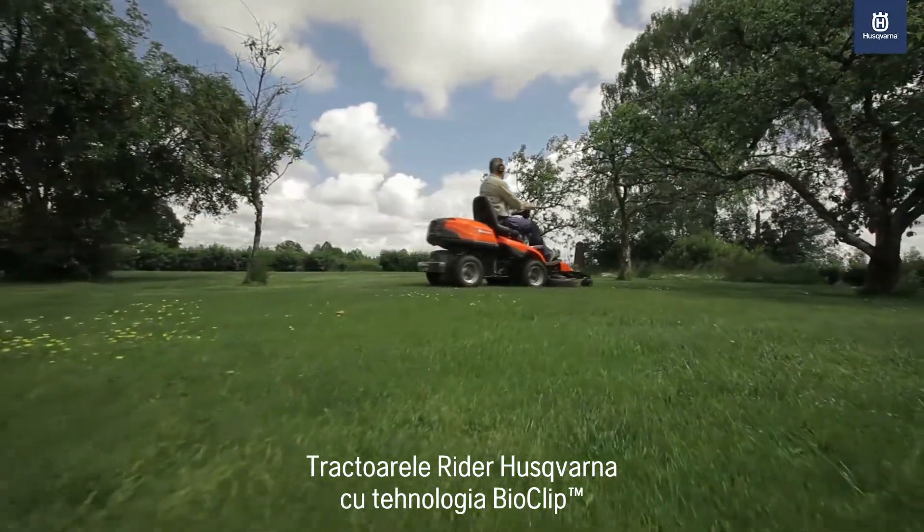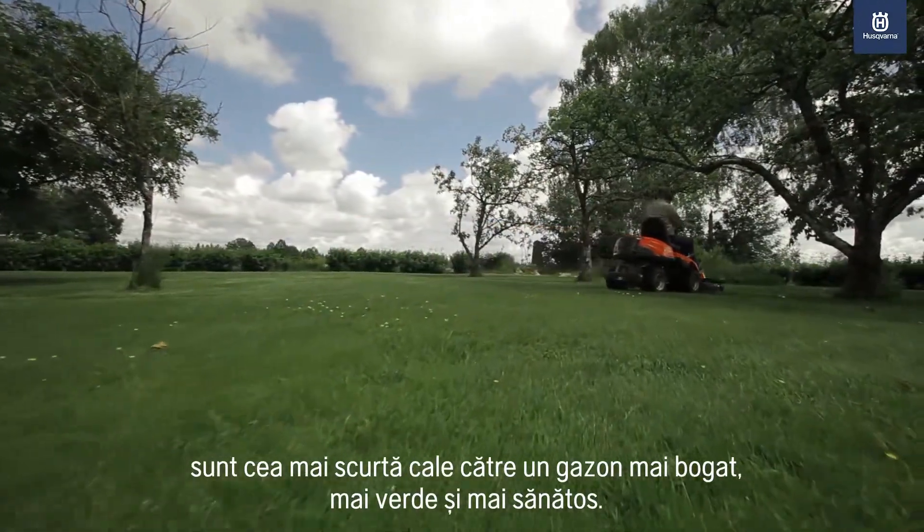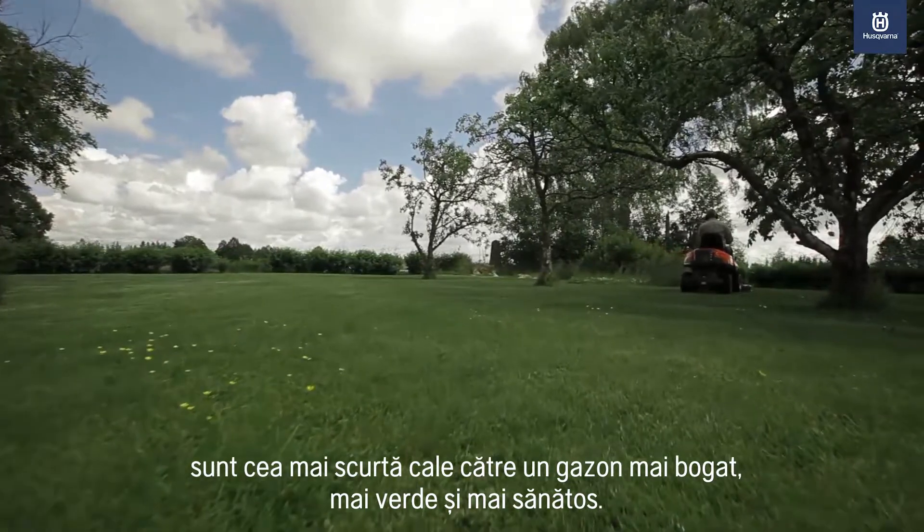Husqvarna rider with BioClip technology — the shortcut to a richer, greener, healthier lawn.